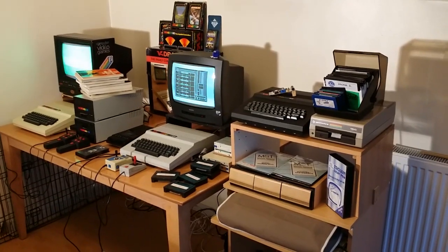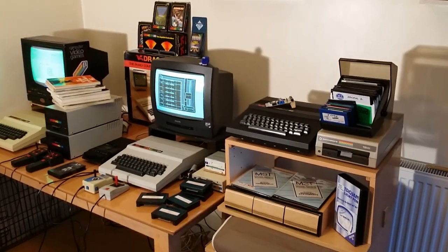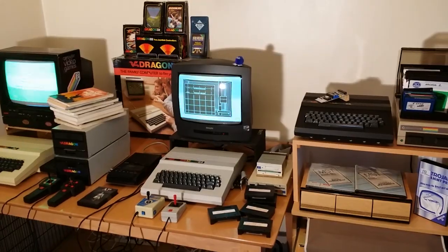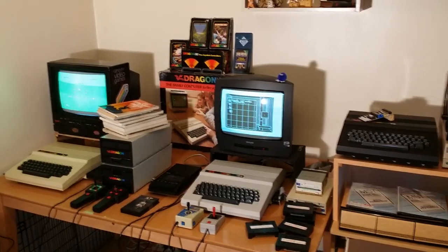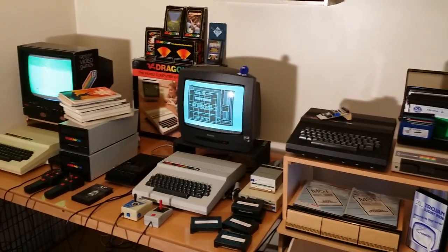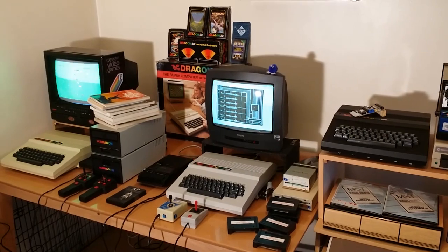So that's my Dragon computer collection — I hope you enjoyed this little tour. I spent absolute hours setting it all up, and I hope the electric bill isn't going to be too high with two TVs, two Dragons, two floppy drives, and all the lighting for the video. If you have any questions about the Dragon, feel free to ask — I don't know everything but I have a fair idea of most of it. Hope you enjoyed watching, catch you in the next one!